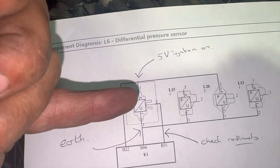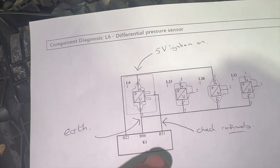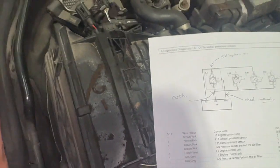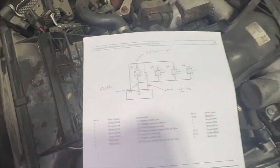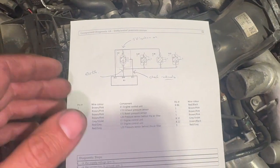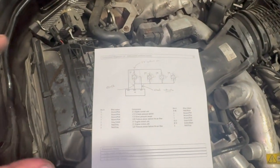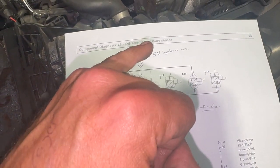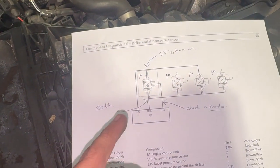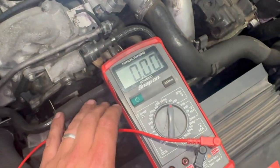Pin two is the signal wire that communicates with pin B31 on the engine ECU. The engine ECU on these is quite tucked away. Since this code is very common and it's been clearing, I'm going to concentrate on just checking that there's a five-volt feed on pin three and an earth on pin one, rather than digging into the ECU.